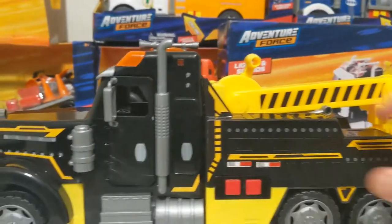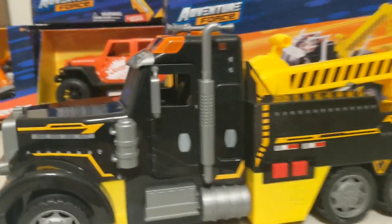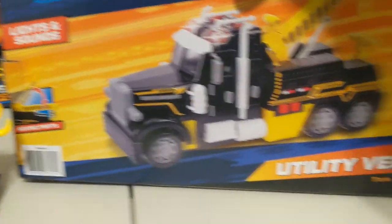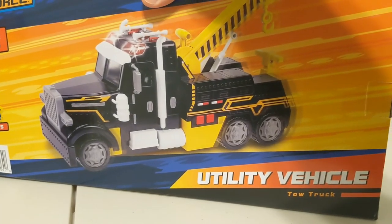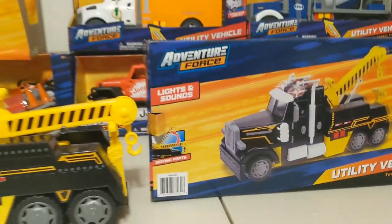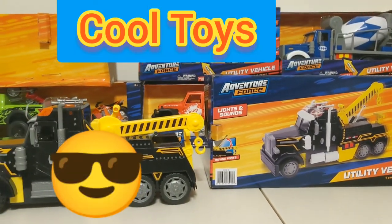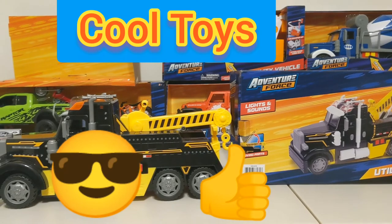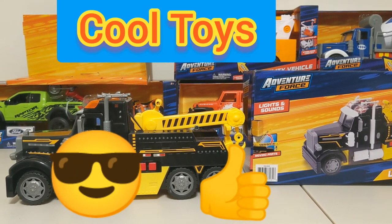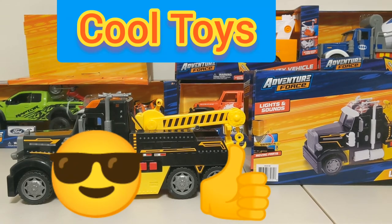Alright, that's going to be about it for this truck. Let me show you the back of the box real quick. It's just called 'Utility Vehicle' — it's from Adventure Force and it shows the crane. Pretty cool. I like it. Y'all take it easy — comment, like, subscribe. Imagination is the limit. Later!